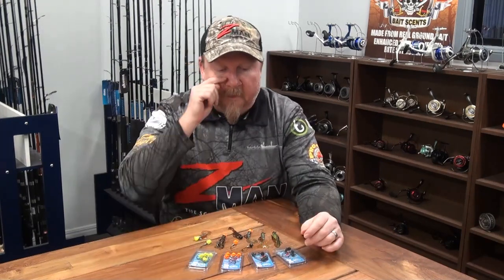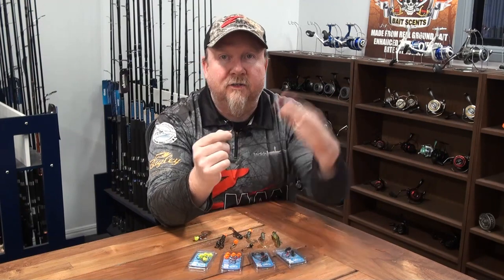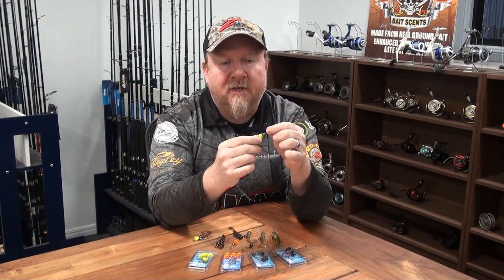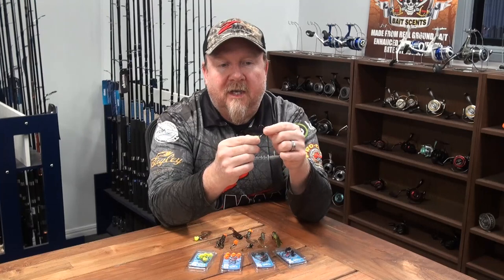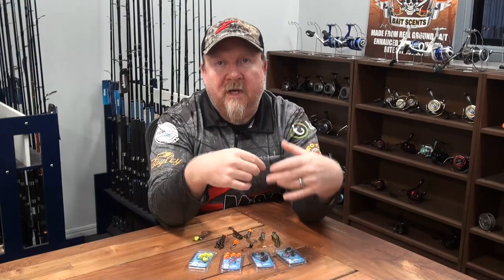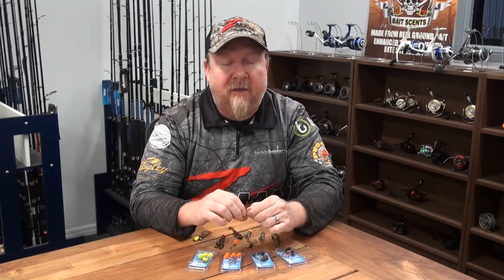In terms of the Ned Locks EWG, it's a mushroom style jig head designed for that stand-up presentation used with the Ned rig. In this case though, we've got an extra wide gap hook, which allows us to rig the plastic weedless so we can fish timber, weed, lilies, reeds — all sorts of structure that would normally snag or foul a standard jig head.